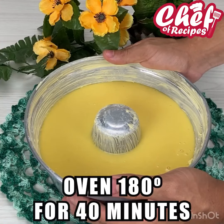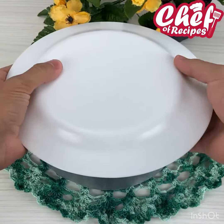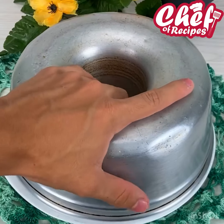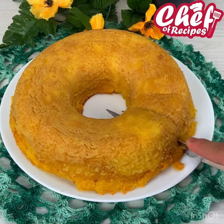Take it in a preheated oven at 180 degrees for about 40 minutes. And our little recipe is ready — now I'm going to turn it over. And look how it turned out, guys, it was wonderful! I'm sure all of you who make this recipe will love it.